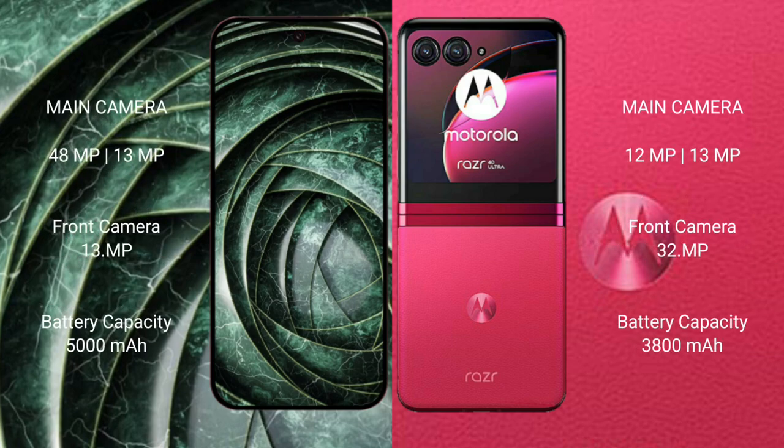Google Pixel 9a features a dual rear camera setup with a 48MP plus 13MP configuration and a 13MP front camera. Motorola Razr 40 Ultra features a dual rear camera setup with a 12MP plus 13MP configuration and a 32MP front camera. Google Pixel 9a has a 5000mAh battery with 18W fast charging support.